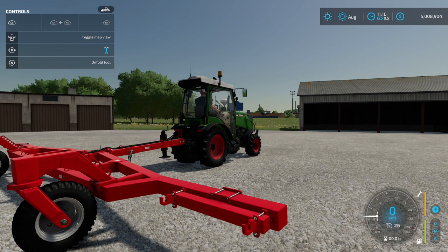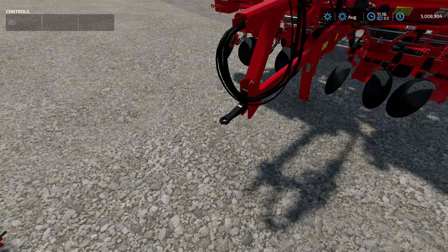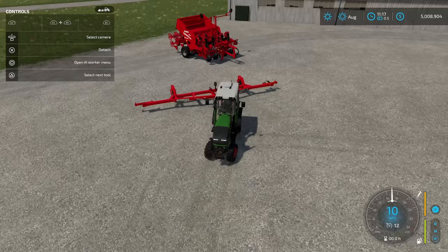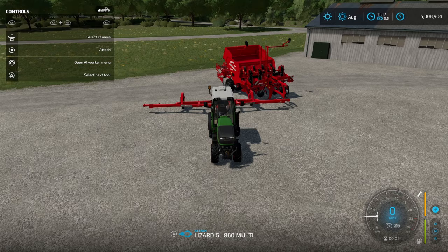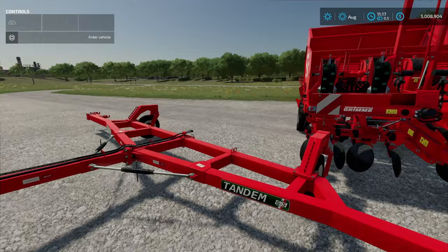Let me zoom in right here so you guys can see exactly what's happening. This movement right here — you want this all the way out to the far outside. Now you're going to have to attach your four different ADCO drawbars. One important thing about this planter is that it is a pin style and not a ball style. So over here on your drawbar, this pin point needs to be directly in the middle as it is right now. You can also move it over this way for a little bit more room, but I don't advise that — keep it right in the middle.